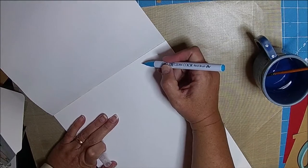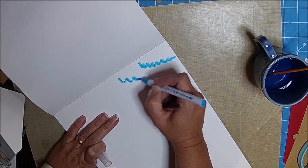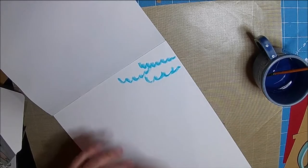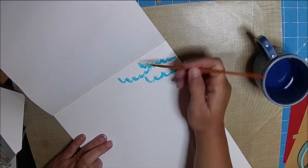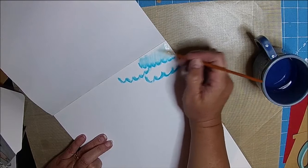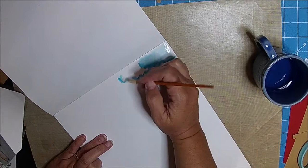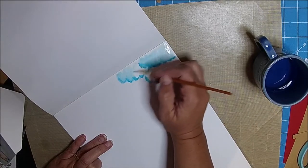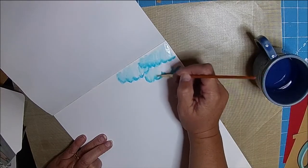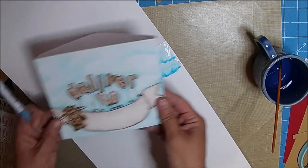I don't think this is the same color blue — I just grabbed a blue. The real brush markers work so well on this Bristol paper. All I did is scribble some lines, and then just used a little bit of water. That gives me the light and the dark to make my clouds. Very easy, it didn't take a lot of time. And that's all I did as far as my clouds.